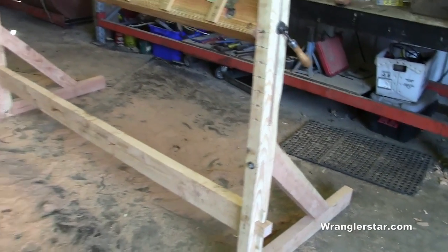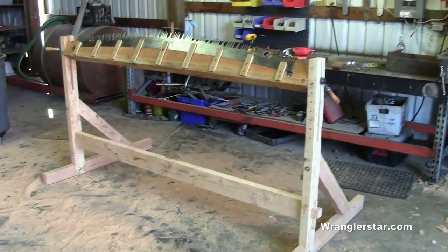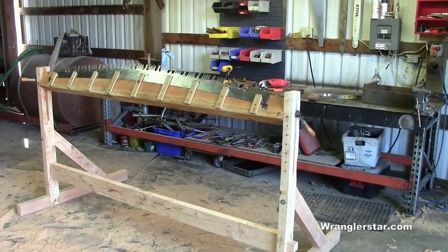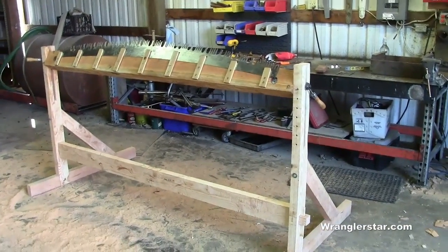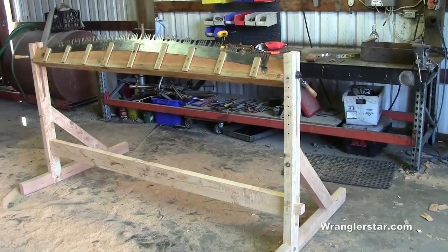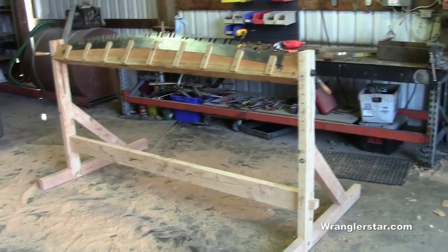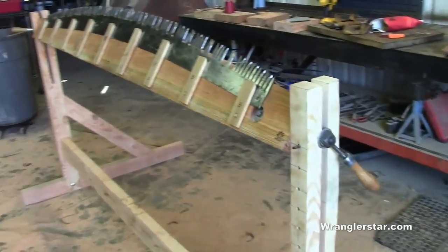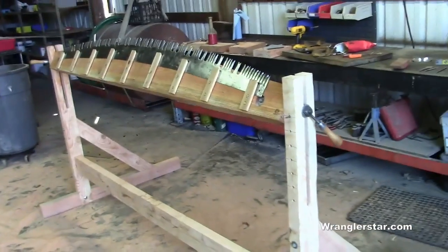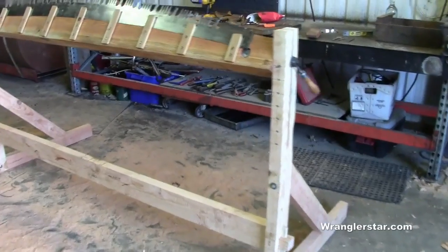I took my basic outline from the Forest Service plan, but I saw much room for improvement. This is designed so I can break it all down with no tools — I simply have to pull the two wedges, which releases the stretcher, release the two file clamps, take out the top section, and it'll break down into four neat pieces I can easily put into a truck.